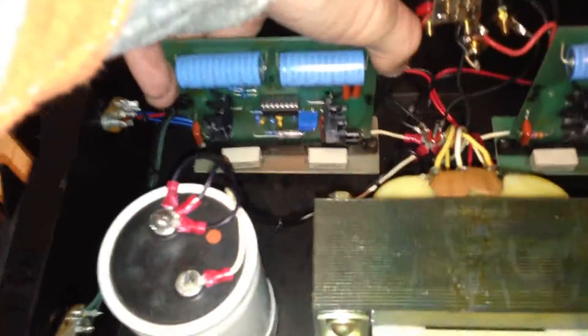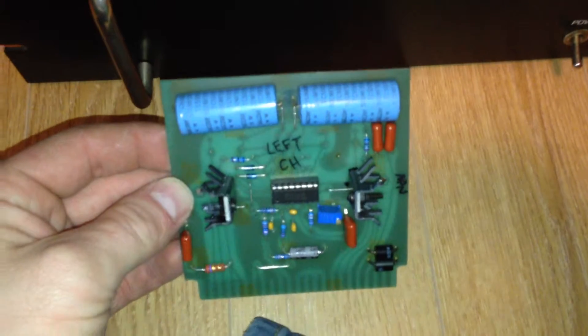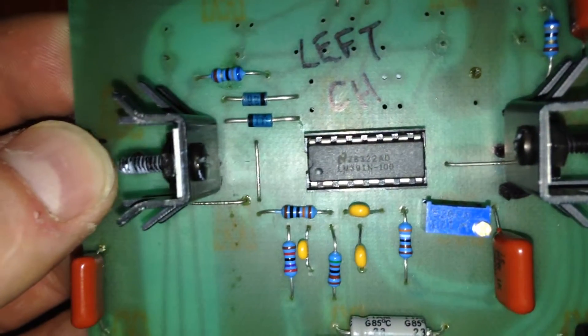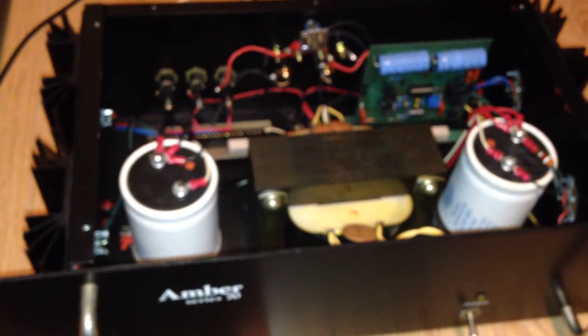I figured since these boards were fried — because this amp doesn't have thermal tracking — these probably really commonly blew up. Not a very good design. It uses the LM371 chip amp basically; it's essentially just a glorified gain clone for the most part.